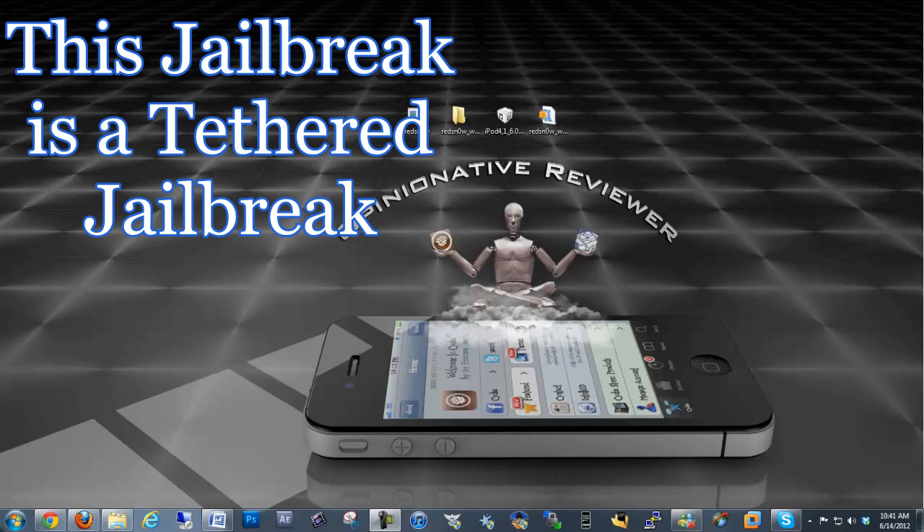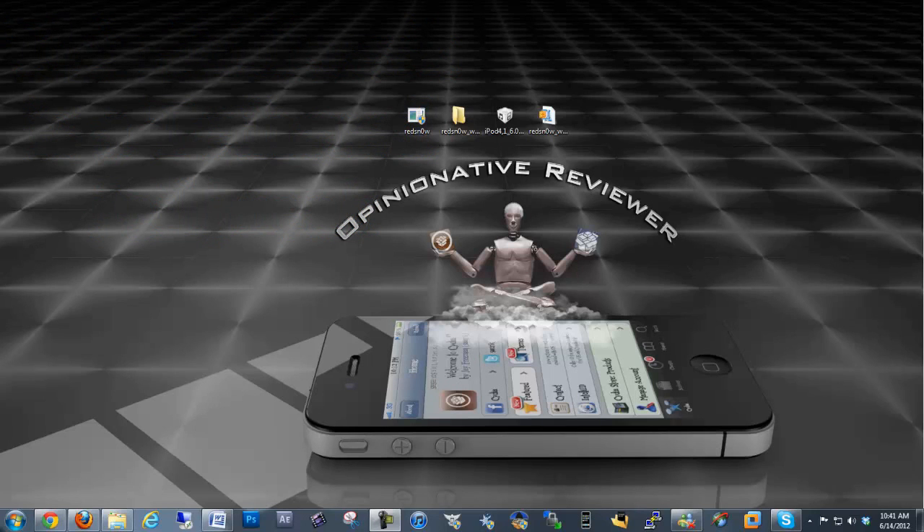It's only for A4 devices, so the iPad, the new iPad, iPad 2, and iPhone 4S cannot be jailbroken on iOS 6 at the moment. The only devices it supports are the iPod Touch 4, iPhone 3GS, and iPhone 4 GSM and CDMA.